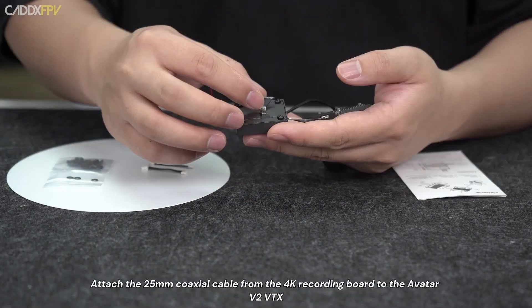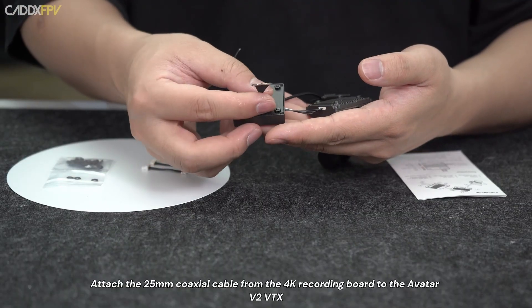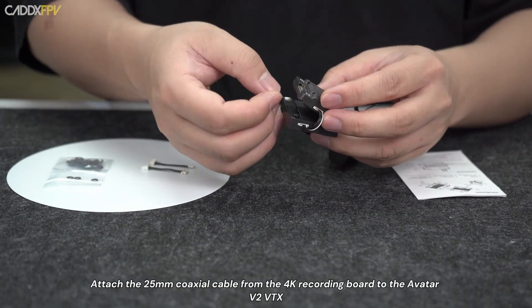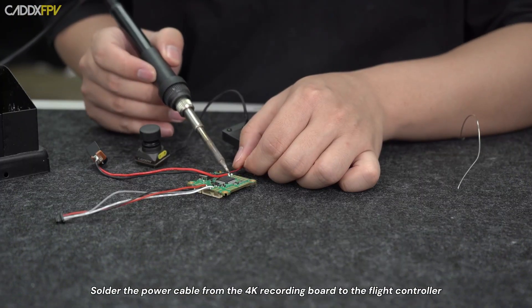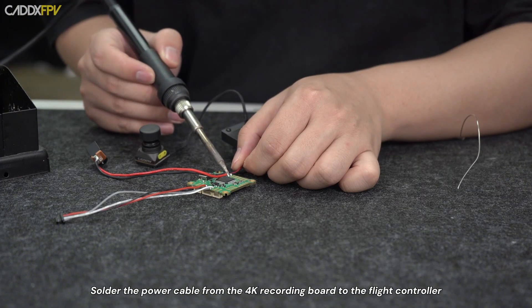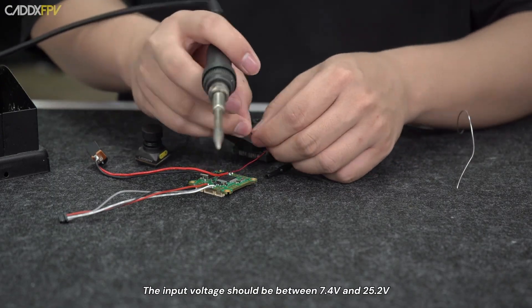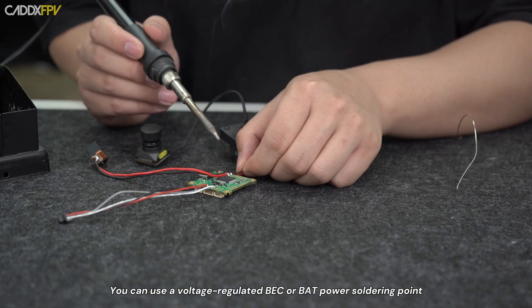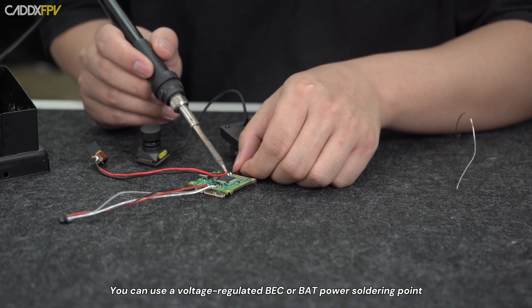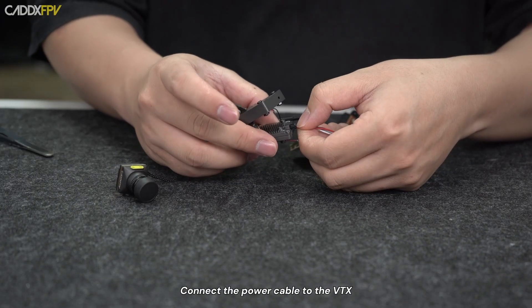Remove the VTX camera. Attach the 25mm coaxial cable from the 4K recording board to the Avatar V2 VTX. Solder the power cable from the 4K recording board to the flight controller. The input voltage should be between 7.4 and 25.2V. You can use a voltage-regulated BEC or BAT power soldering point. Then connect the power cable to the VTX.